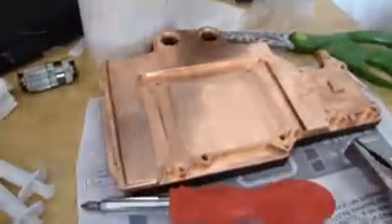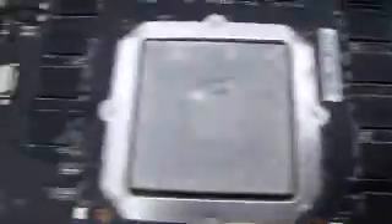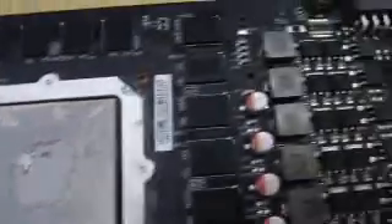Any advice would be helpful. Do I need a different water block? Which one? This is supposed to be for the 55nm one, and obviously it's not, because it's completely different. It says so on the instructions. Any advice would be helpful.